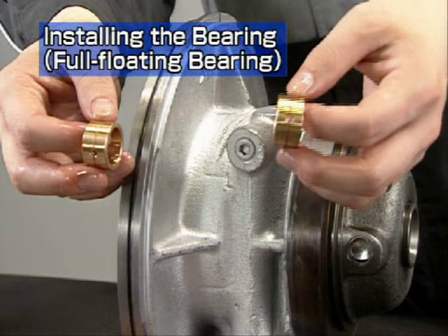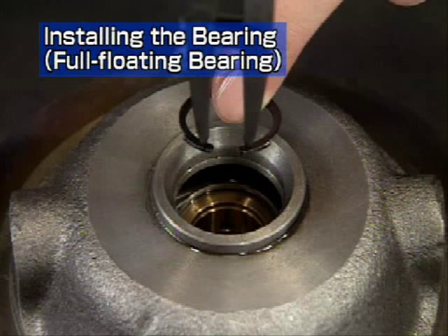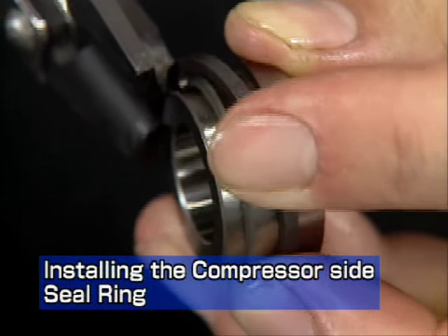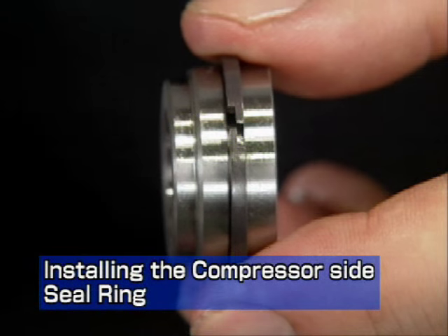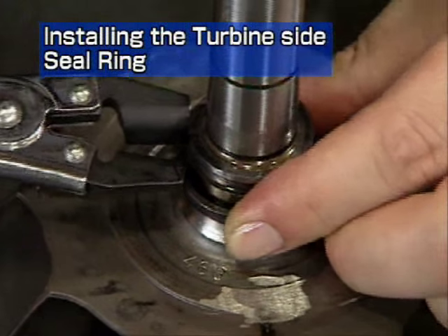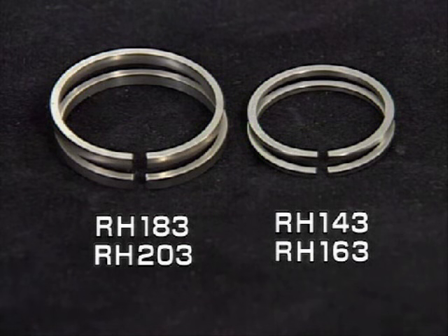Next, let's look at reassembly of a full floating bearing. The full floating bearing has a free orientation and can be reassembled pointing in either direction. Place the rounded side of the snap ring facing the bearing side and point the end gap downwards on both the turbine and compressor sides. Next, install the seal ring. Install the compressor side seal ring onto the oil thrower with the seal ring pliers. The end gap of this seal ring is gas tight. Install the turbine side seal ring onto the turbine rotor with the seal ring pliers. The end gap of this seal ring is straight. Straight seal rings are used interchangeably for both sides on all models except the RH-133.